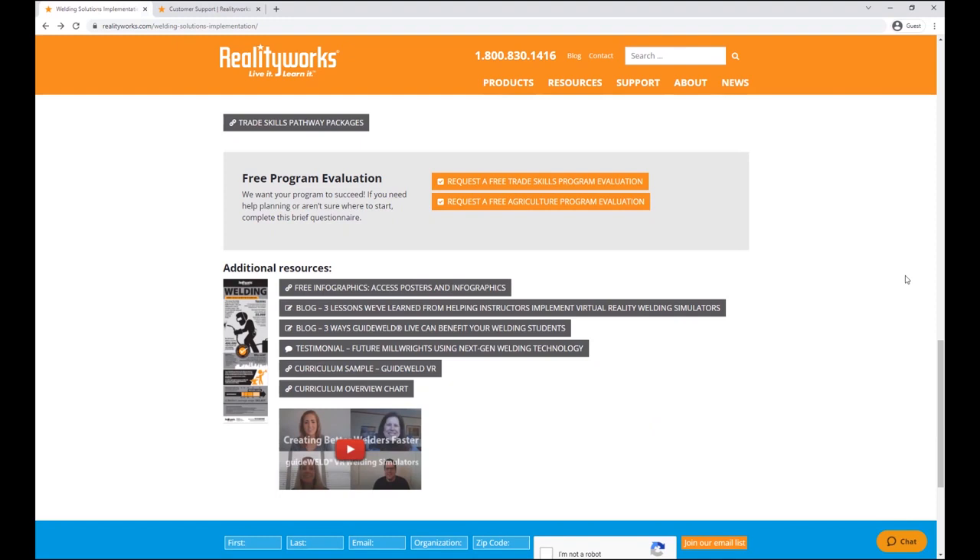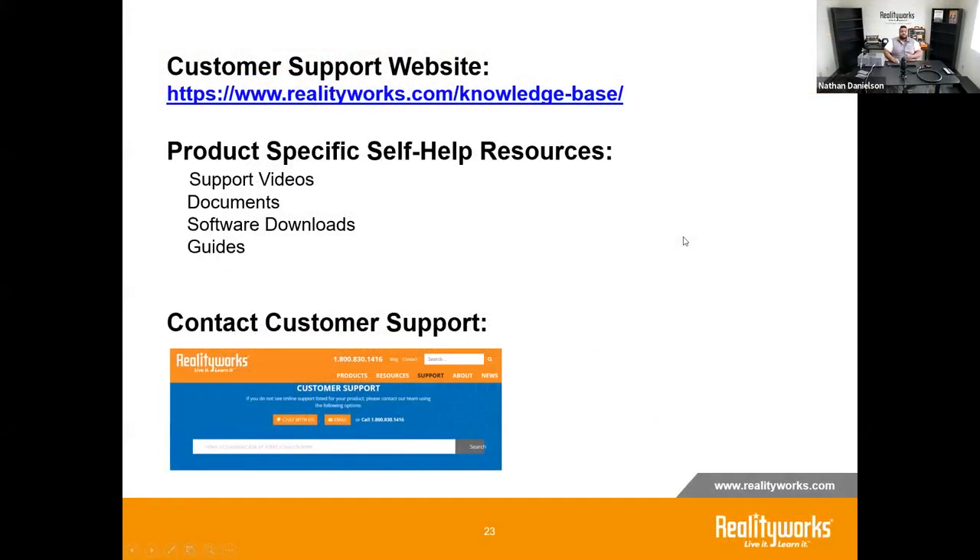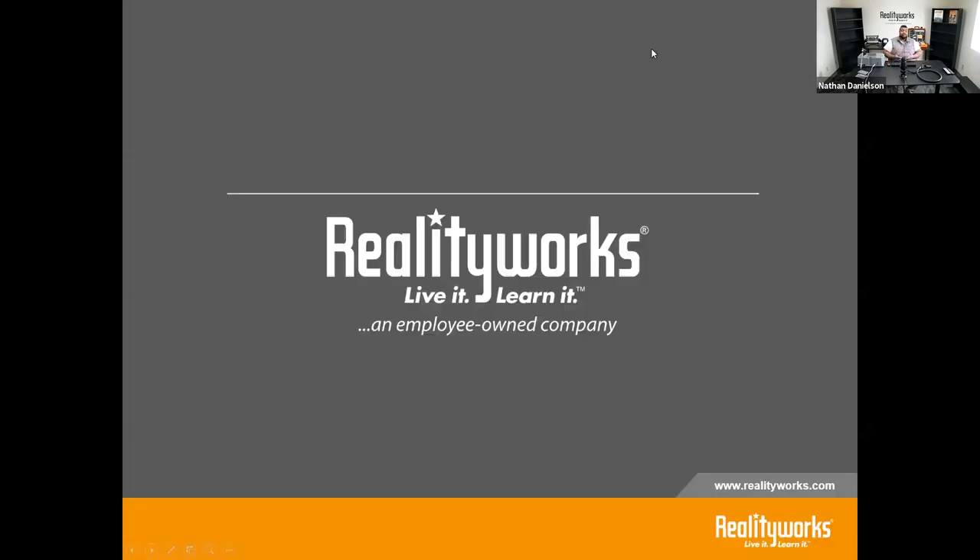That's basically everything for today. You can find our support page at realityworks.com/knowledge-base, where you'll find links for reaching us and the GuideWeld VR documents and downloads. If you have questions, check the support page, visit the GuideWeld landing page, or reach out to us directly. Thank you for joining me — I hope you have a wonderful day.